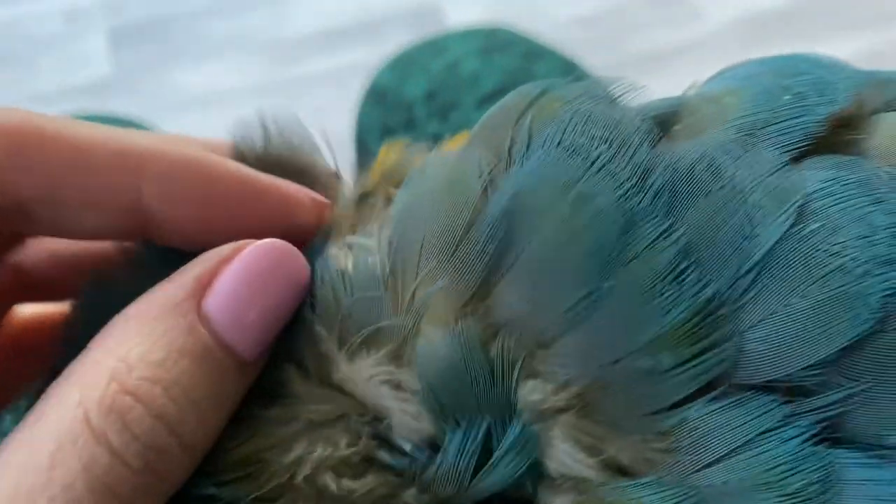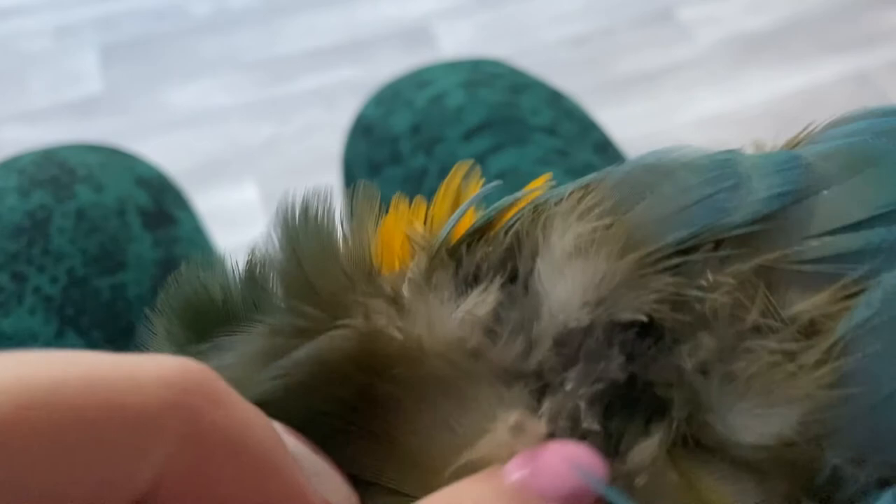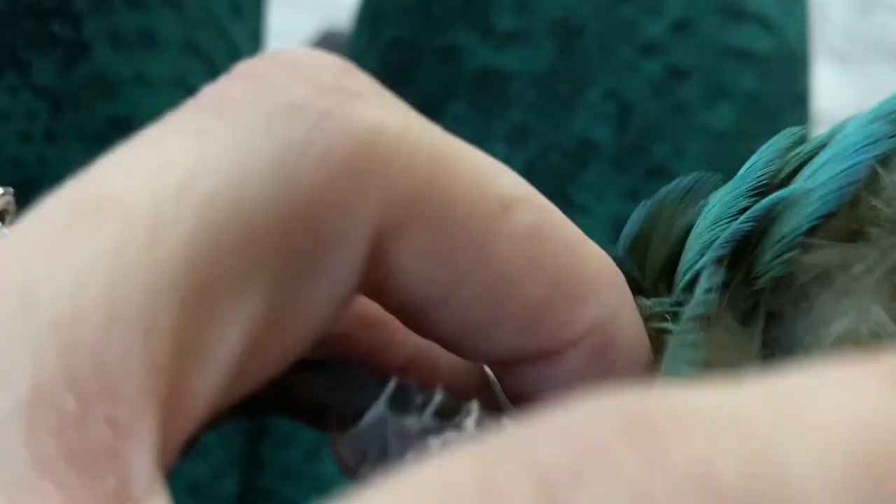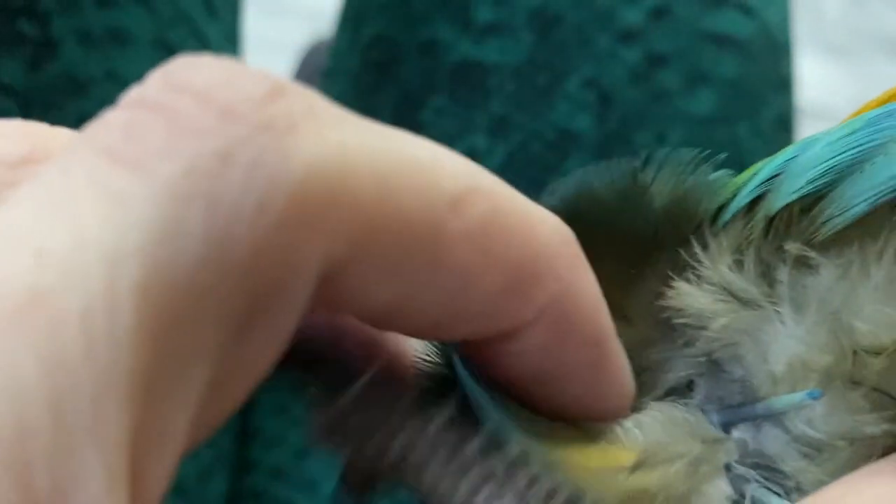There's a blood supply to each feather. Mabel, you need to stop — I'm trying to show. Where is it? I want to be able to see the blood supply. There — here's one. Every single time I try to find it, you step away. Gotta find one again. Yeah, there's a blood supply — if you sit still for a second, which you don't — there it is, you can see the blood supply right there.